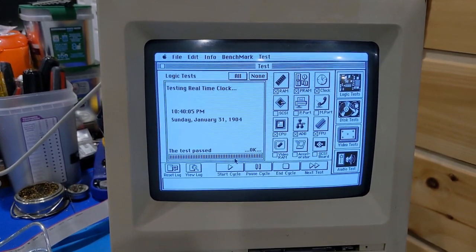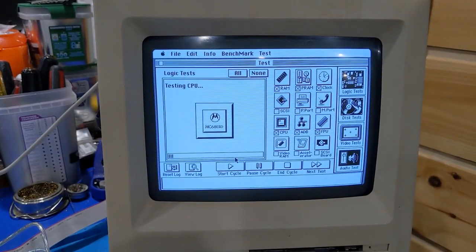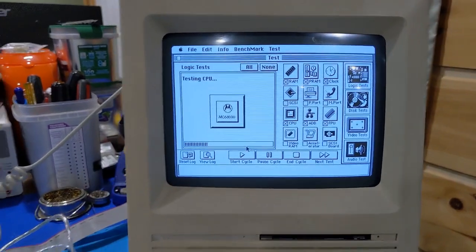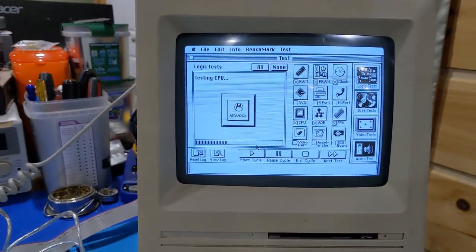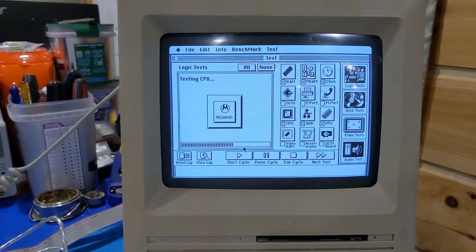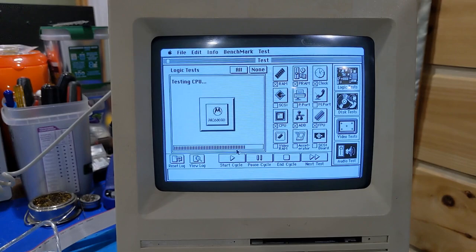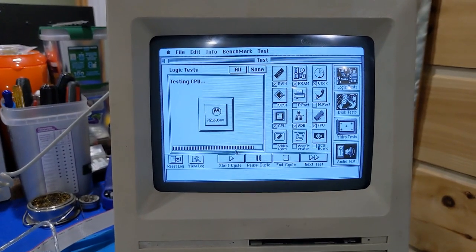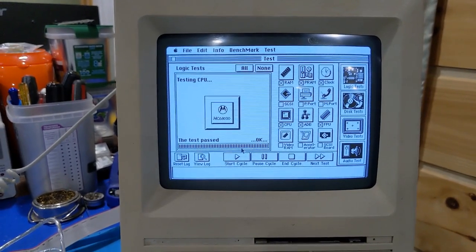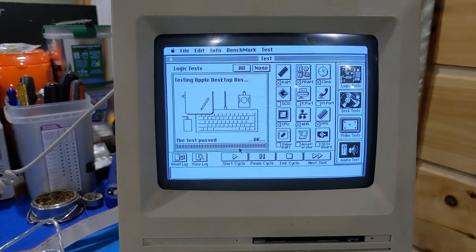Clock's all good. It's gonna run a CPU test, which obviously it's fine because, well, it's working. That's taking a bit of time. Yep, that's good. And the ADB test is good.